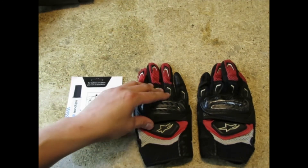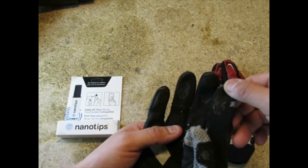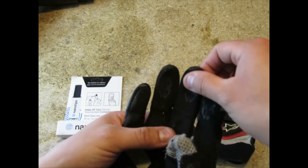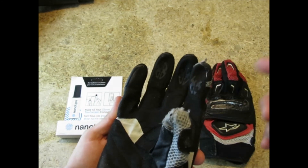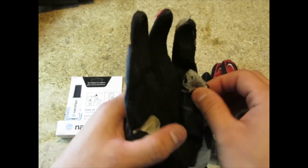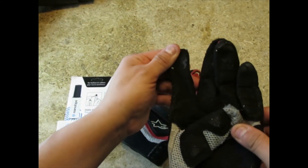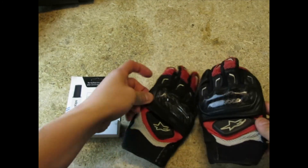Over time, as you can see, the touch screen capability that the gloves came with starts to wear out. It's already kind of gone on this one, so when I'm riding and touch the screen it doesn't do anything. Over here it's already coming apart, and this one is pretty much non-existent, as you can see.